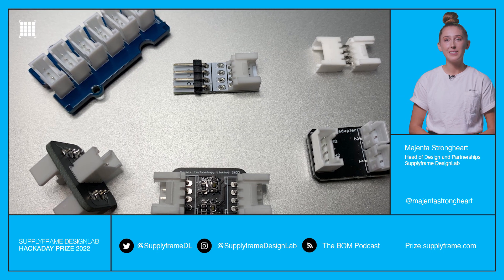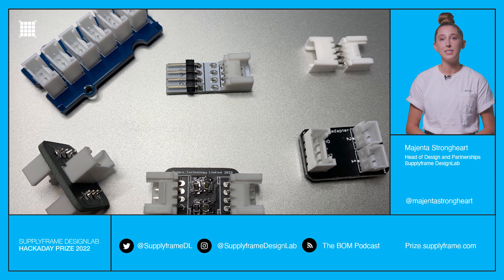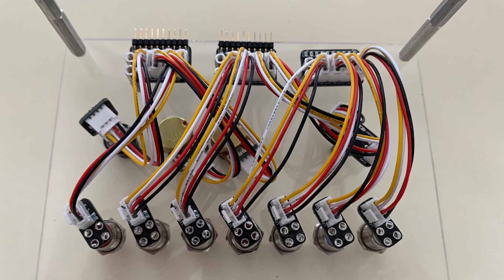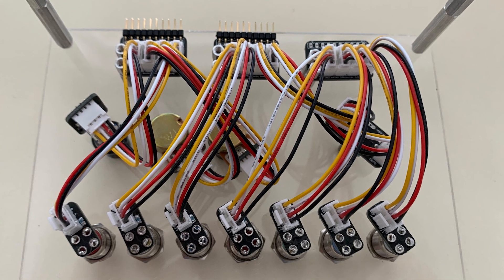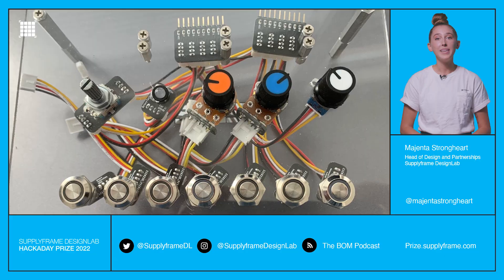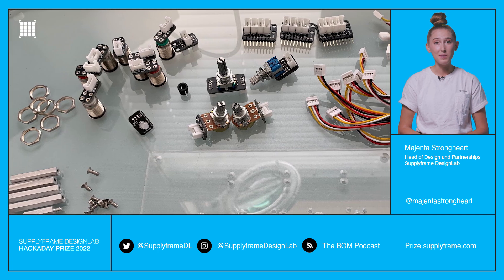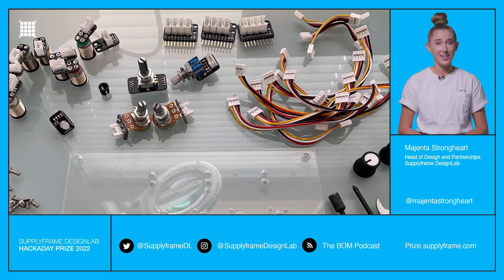Reusable modular components. The idea here is to have a series of reusable modular components that can be assembled, disassembled, and repurposed repeatedly without soldering. Simple components like buttons and LEDs are soldered onto PCBs that allow them to be connected to a circuit with simple push-fit connectors, making assembly and disassembly a cinch. Designs that can infinitely disassemble and reassemble themselves? Do you want Terminators? Because this is how you get Terminators.